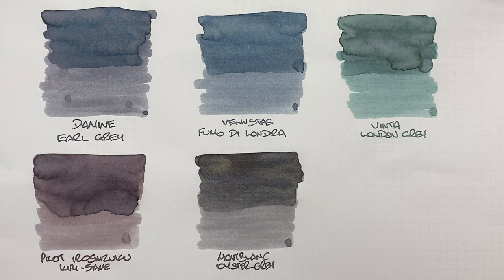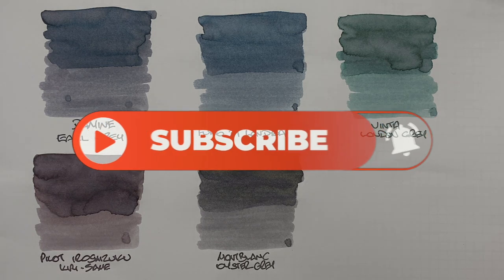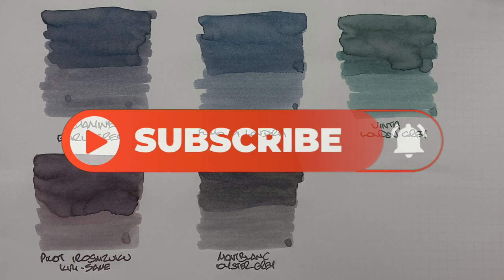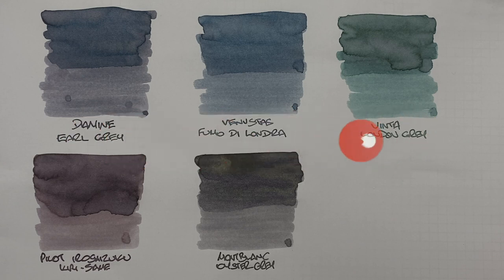That's my favorite gray inks comparison number one video. If you like any of these inks, let me know in the comments below. Likewise, if you have any other inks you'd like me to check out, let me know. Thanks for watching — please like, comment, and subscribe, and I'll see you on the next pen video. Bye!